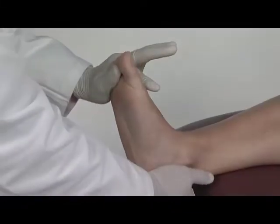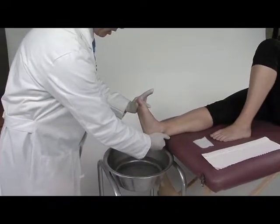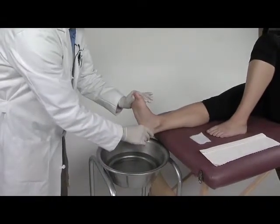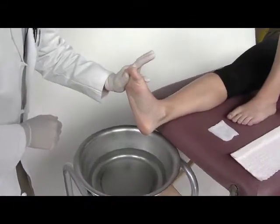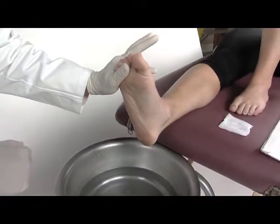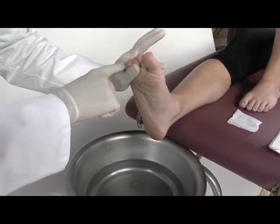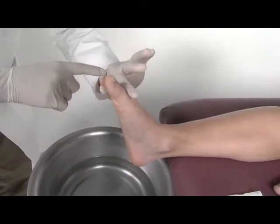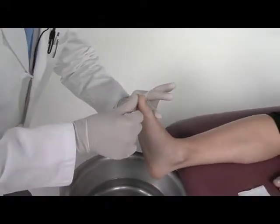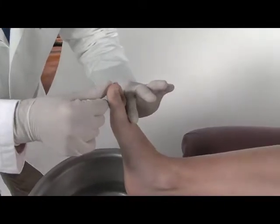Lisa here is in the supine position, and the position that I'm going to hold her foot is right like this. A couple of the landmarks I'm looking for are straight toes all the way across — not dorsiflexed, not plantar flexed — and I want the toes to simulate as if she was standing on the ground and putting weight on her foot.